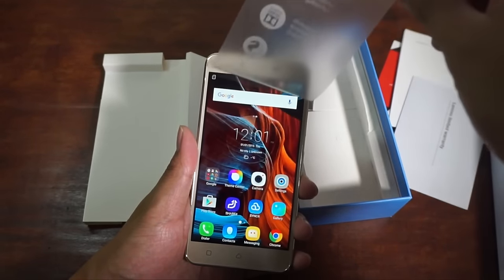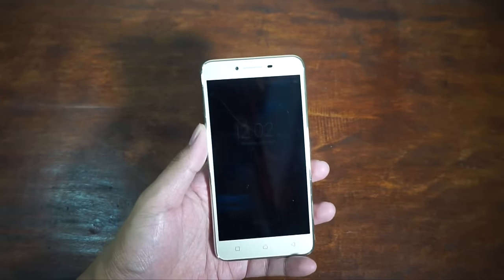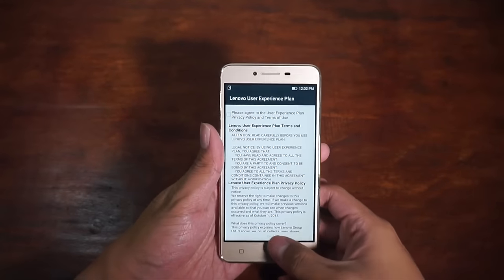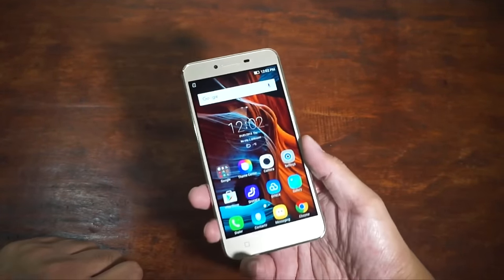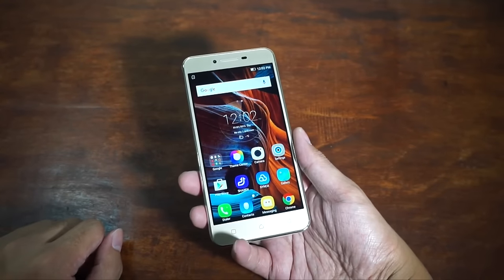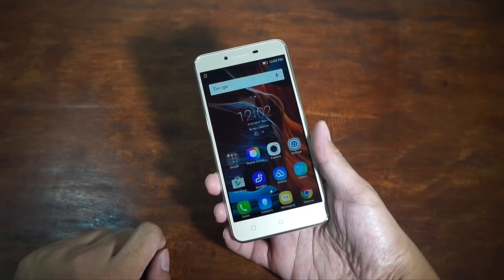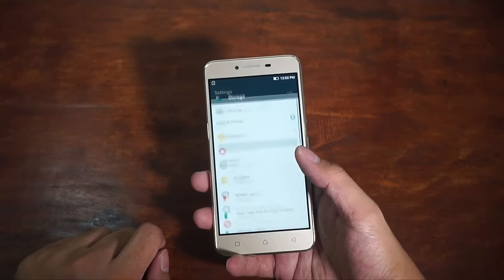So we have here the Lenovo Vibe K5 — the most affordable of the series. It doesn't have VR mode compared to the Vibe K5 Plus and Vibe K5 Note, but it shares the same design as the K5 Plus, except it has less RAM, lower display resolution, and a slower processor. Inside there's a Snapdragon 415 octa-core processor — it's relatively new — and 16GB of internal storage.